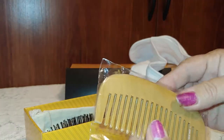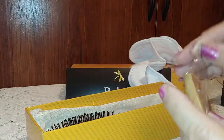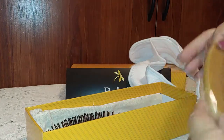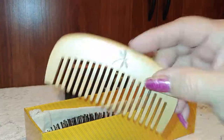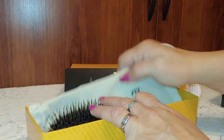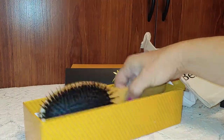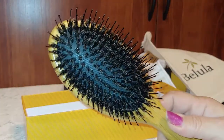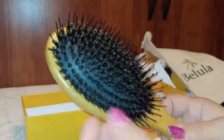You also get this really nice wide-tooth wooden comb. Like I said, I have opened all this, but I just wanted to show you how nicely it comes packaged. It's a really nice heavy wooden comb — you can see how wide that is. Then you get a storage bag, and last but not least, this amazing hairbrush.